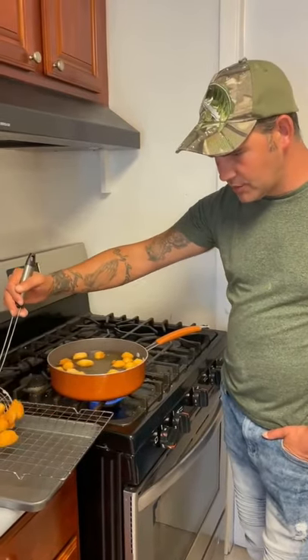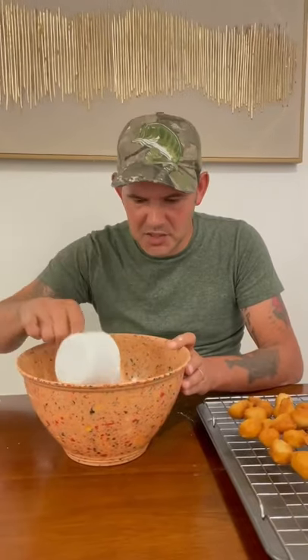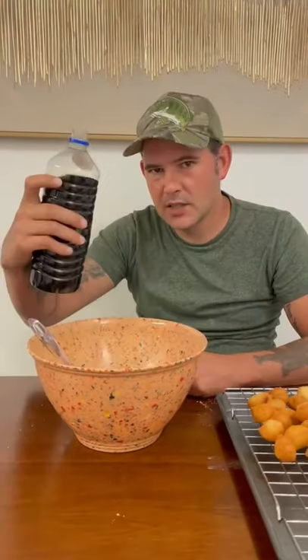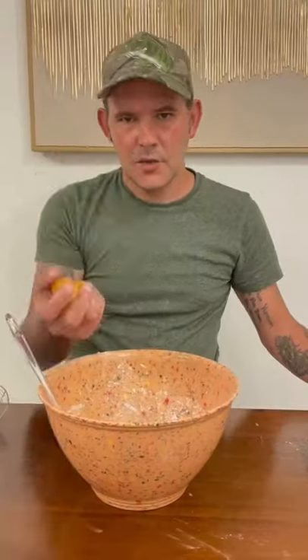When they're golden brown, go ahead and put them on a cooling rack. For the glaze: two cups of powdered sugar, two-thirds stick of butter, four tablespoons of milk, one teaspoon vanilla, and a big teaspoon of cocoa. Then throw your donuts in the glaze.